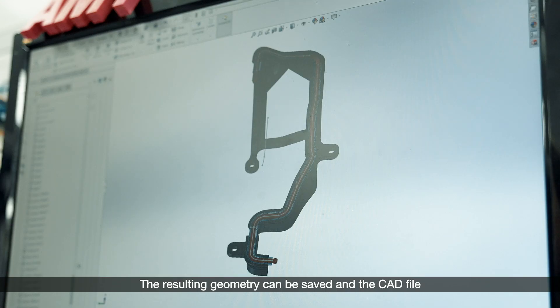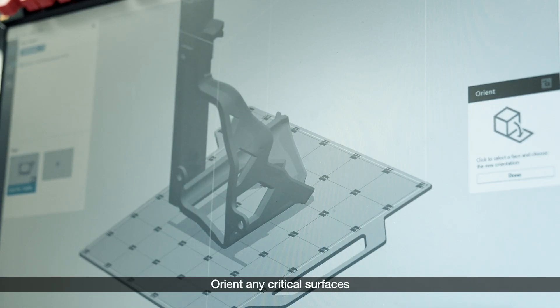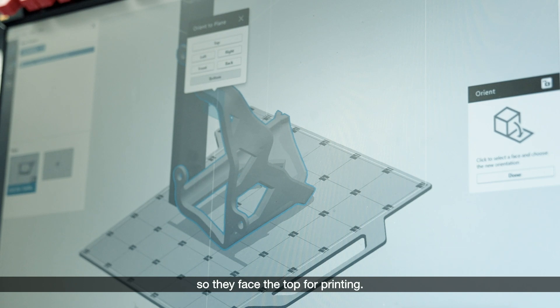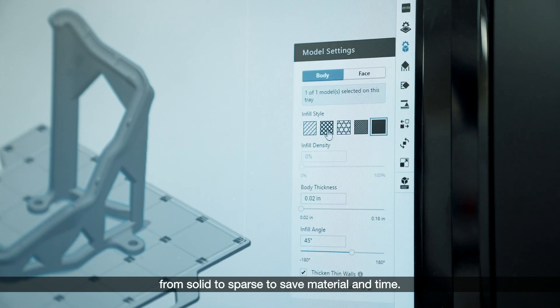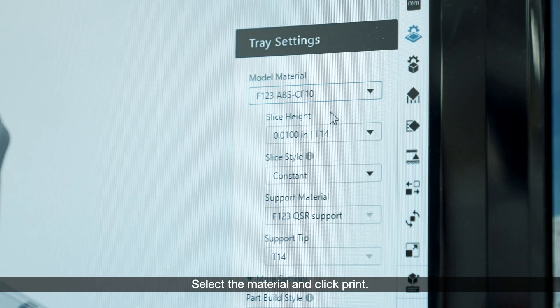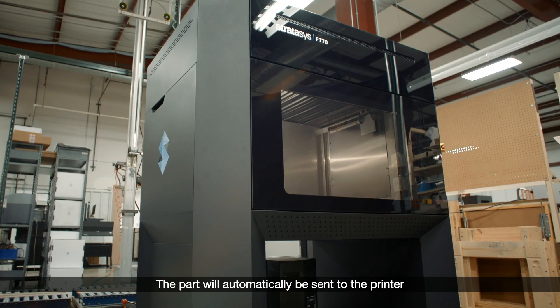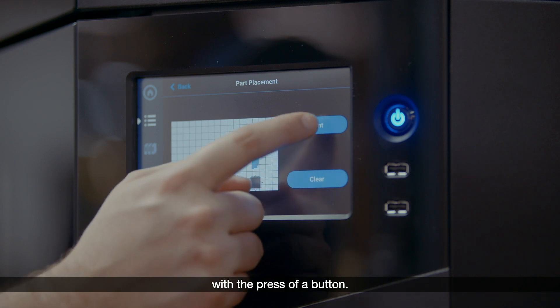The resulting geometry can be saved and the CAD file can be imported directly into GrabCAD Print. Orient any critical surfaces so they face the top for printing. The infill of the part can be adjusted from solid to sparse to save material and time. Select the material and click print — the part will automatically be sent to the printer so an operator can start it with the press of a button.